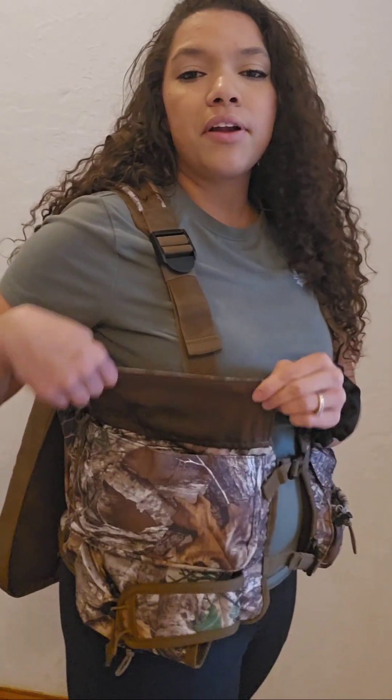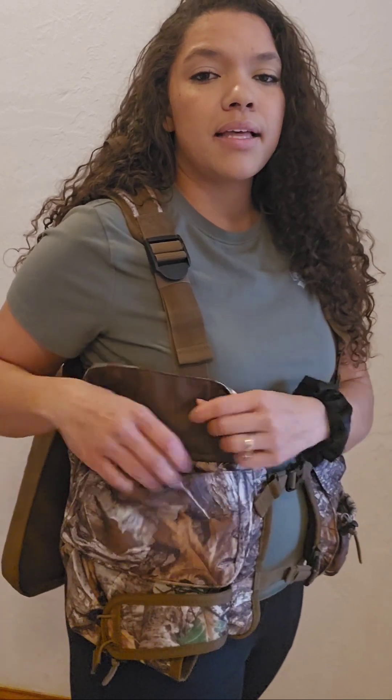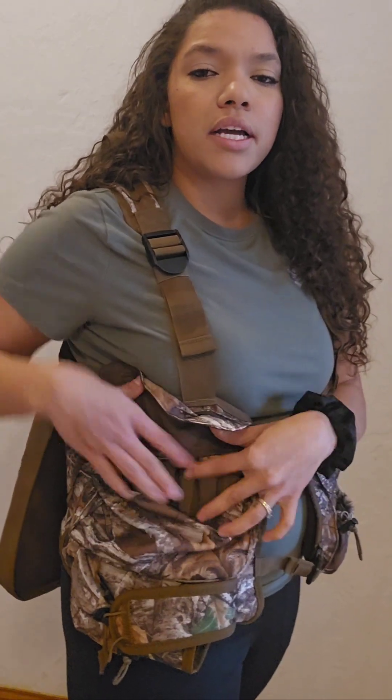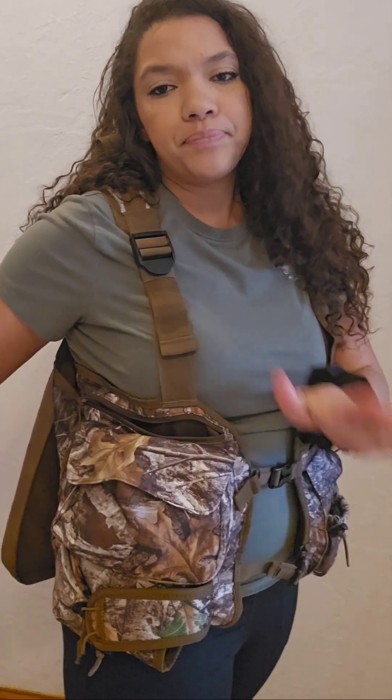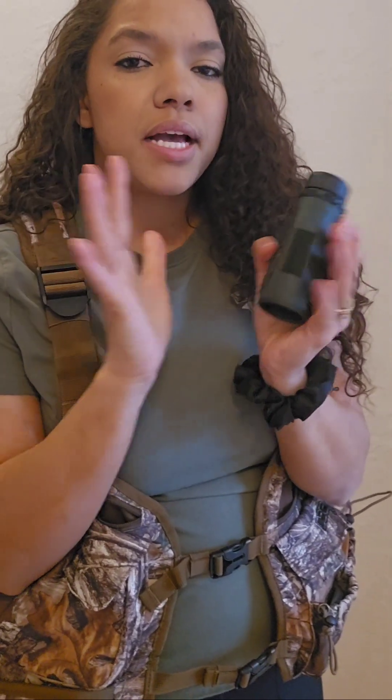The next pocket is another magnetic enclosure pocket — these are just so nice, I love the attention to detail there. It actually has six shotgun shell holders here, so that's where I keep my ammo. Then this top pocket is another really long, deep pocket. I will keep a monocular in there — either the Vortex, which is probably my smallest one, or my Bushnell monocular, which was actually the most used item last year.